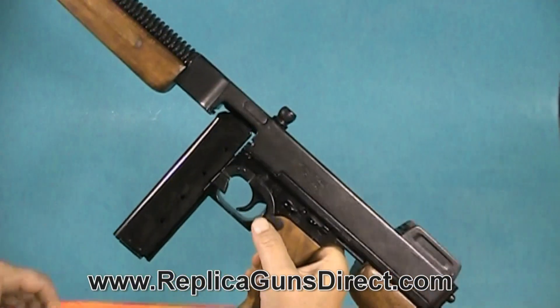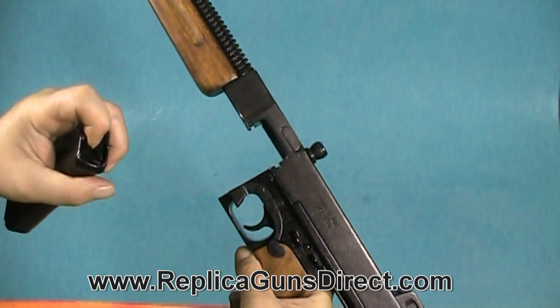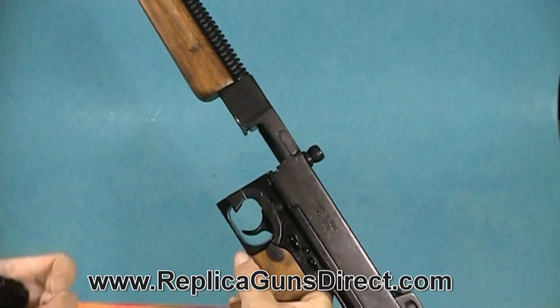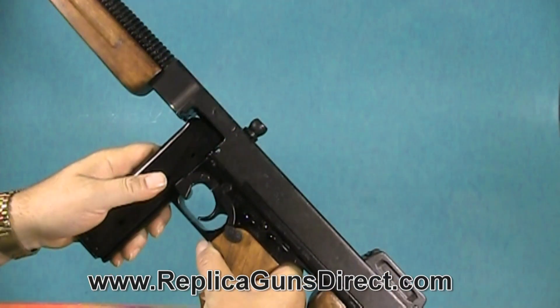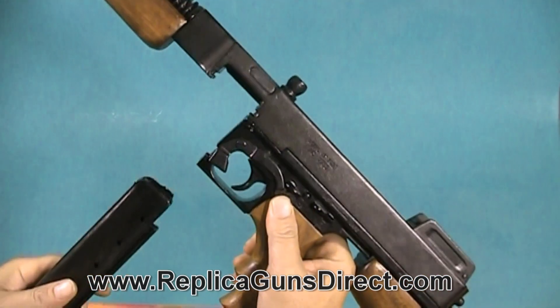It comes with a 20-round magazine, which does function by the way. All you do is hit the magazine release and the magazine comes out.